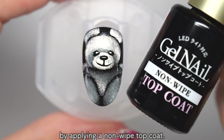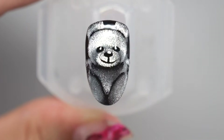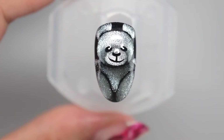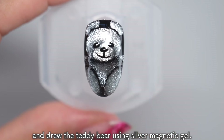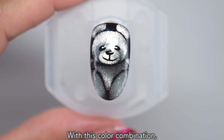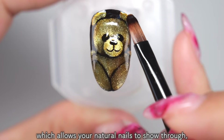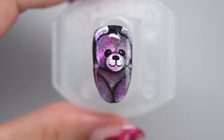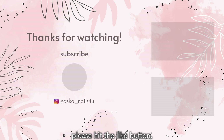Now, let's finish it off by applying a non-wipe top coat. Once you've applied it all over, cure it. And that's it — we made a very cute shiny teddy bear! This time, I used black as the base color and drew the teddy bear using silver magnetic gel. With this color combination, you can change the color of your teddy bear. If you choose a sheer color which allows your natural nails to show through, you can change the color by applying additional coats on top. Try arranging it into your favorite colors! And if you'd like to see more videos like this, please subscribe to my channel! See you soon! Bye!